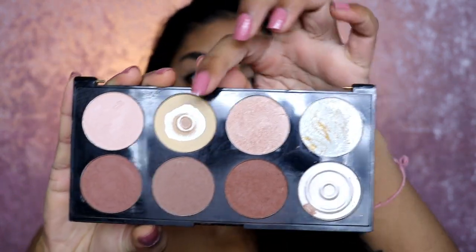I'm going in with my Tarte Shape Tape Concealer in Tan Sand and just blending this on my eyelids to add a nice base and clean canvas for my eyeshadow. Then I'm going to use this Makeup Revolution Ultra Contour Palette and the banana shade to set the concealer in place.